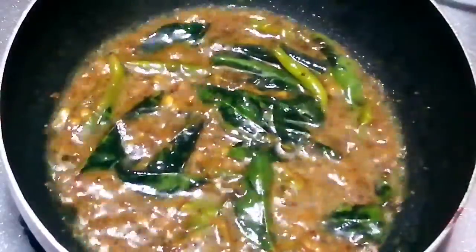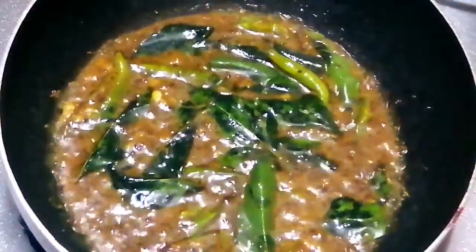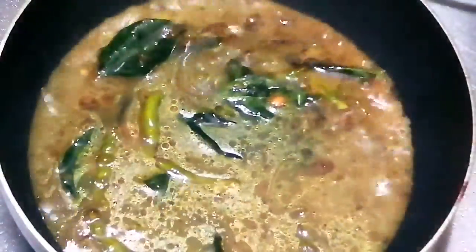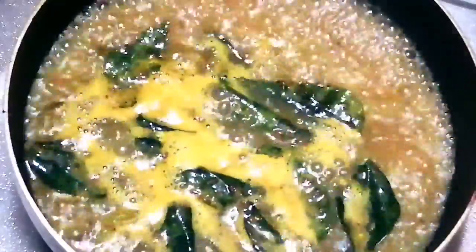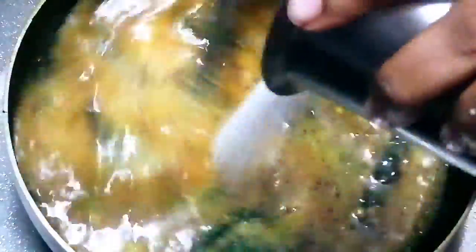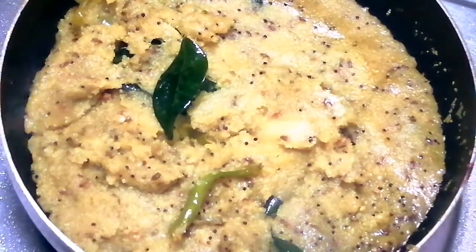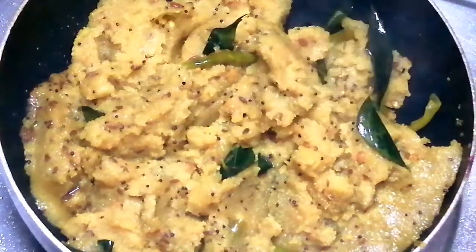Let's make the consistency of this dish. Now I will add water the same way. It has a lot of taste.